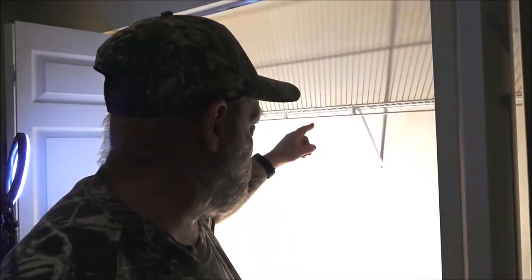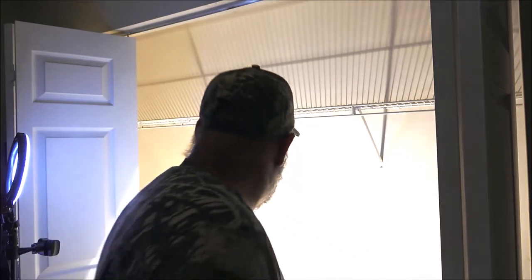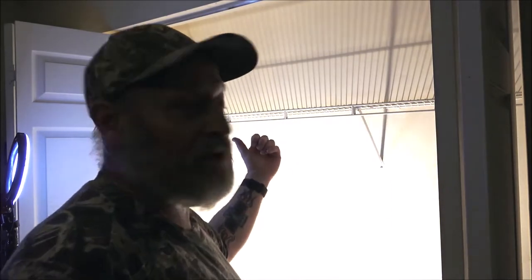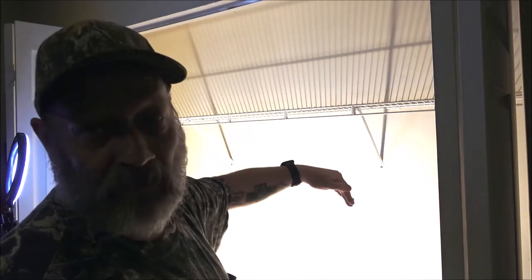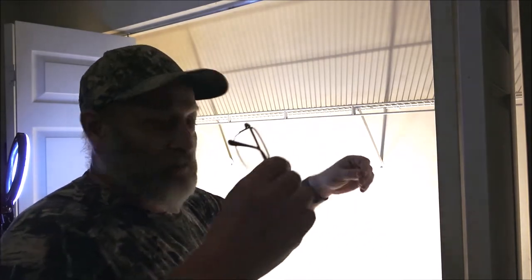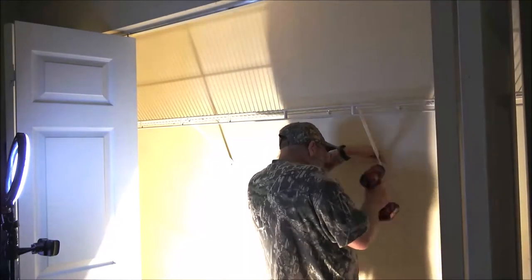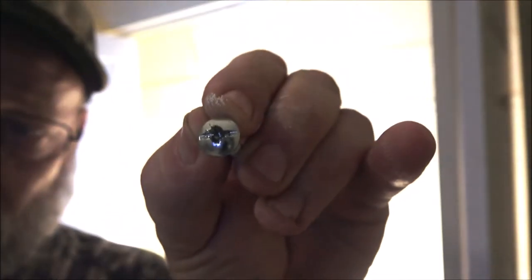So the first thing I'm going to do is take this down. I'm going to fast forward through a lot of this because it's not really a how-to - there's so much involved that it would be an hour-long video. I'm going to start taking these screws out. I've got two screws here and two on each side bracket. I fixed this once before because when we first got together it fell down since I didn't hang it right.